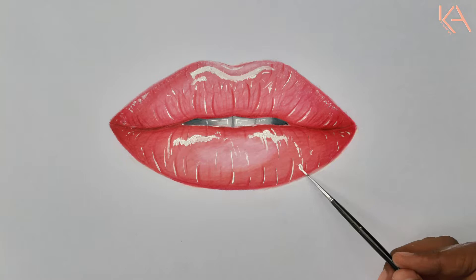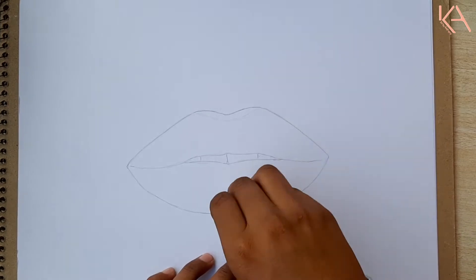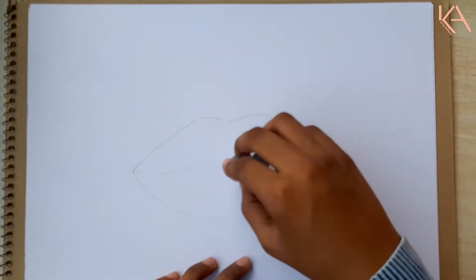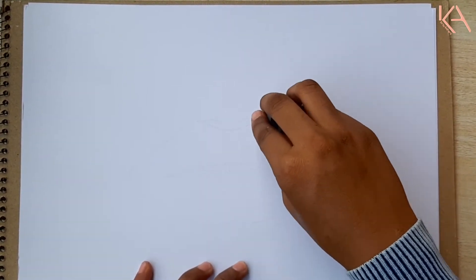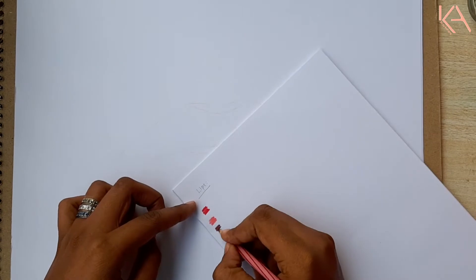After drawing your final sketch, you need to erase the sketch lines that might appear over the lighter areas in the final results. You can erase it using a normal eraser, but here I am using the kneaded eraser because it erases the darker portions without fading away the sketch.